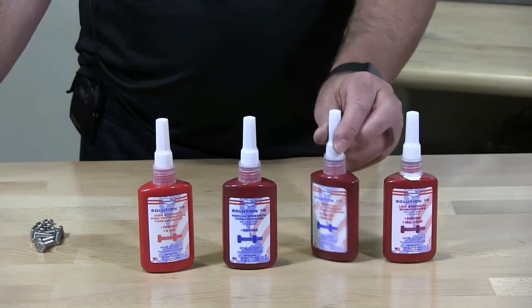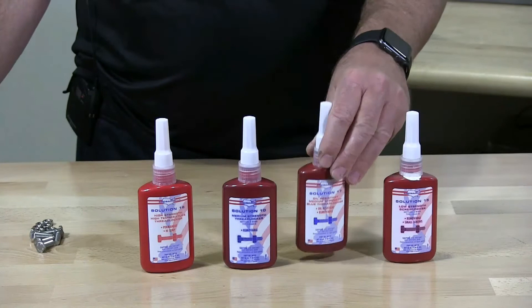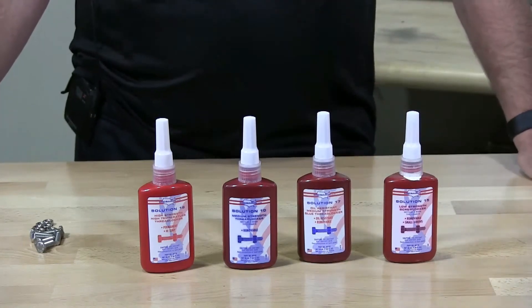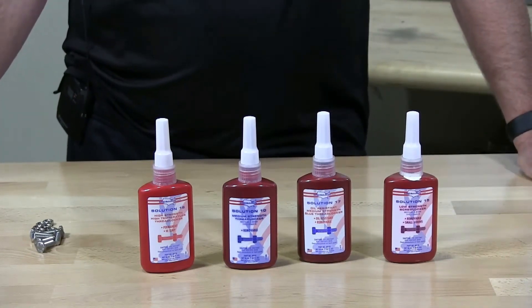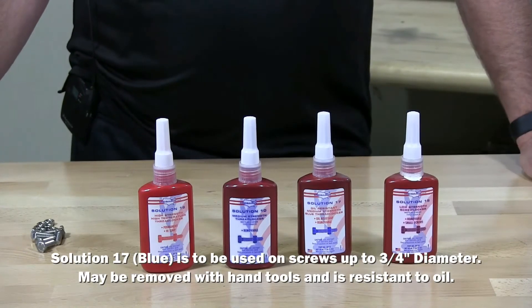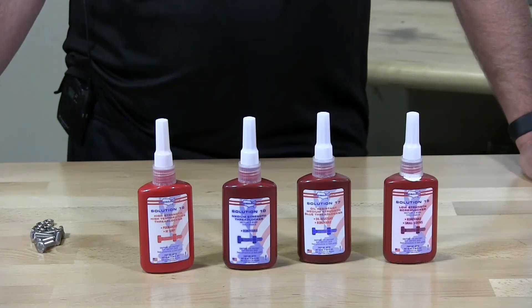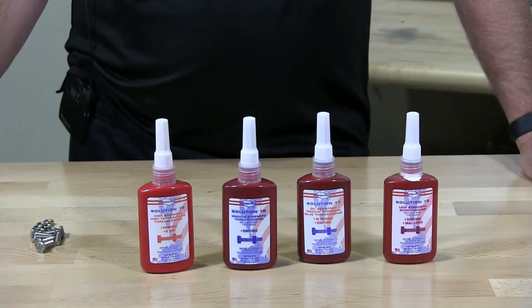The next one is Solution 17. This is medium blue color, available in regular and oil resistant. It's removable and may be disassembled with hand tools on bolts up to three quarters of an inch in diameter. The oil resistant version is thicker and less runny.